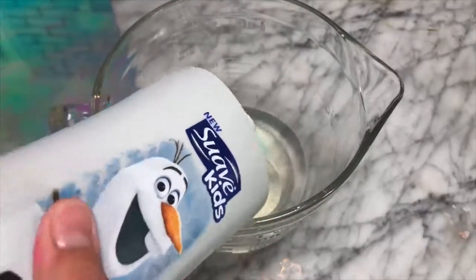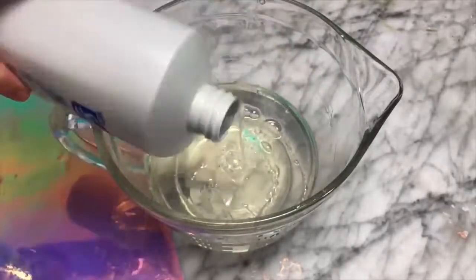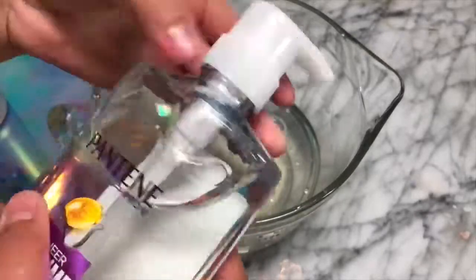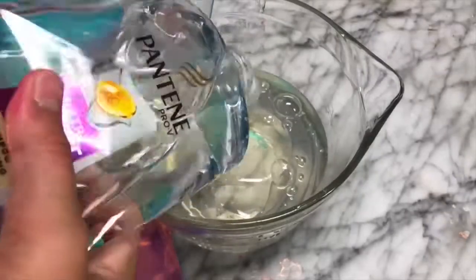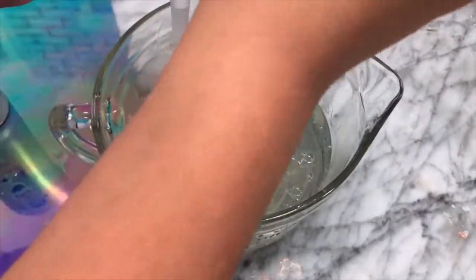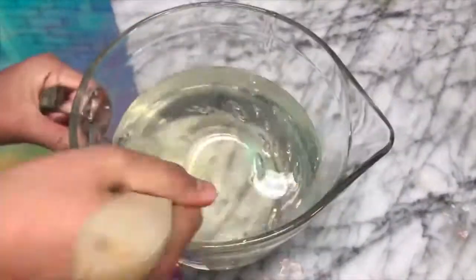The first ingredient you're going to need is Suave Kids — I picked up this crystal clear one from Target. It's perfect for making clear slimes and it's grape scented, which smells so good. I'm not sponsored but I think this shampoo is really good for making slimes. The next shampoo you're going to need is Pantene — just their classic clear shampoo, which is like the thickest clear shampoo ever, so we'll end up with the thickest clear slime ever.